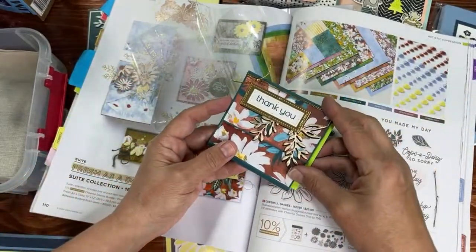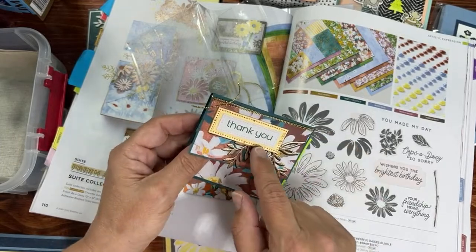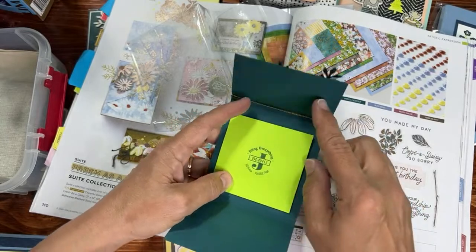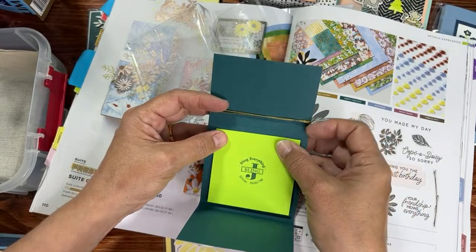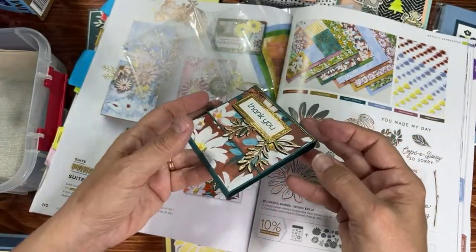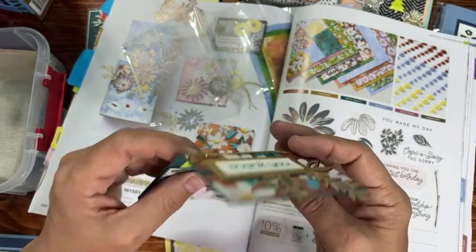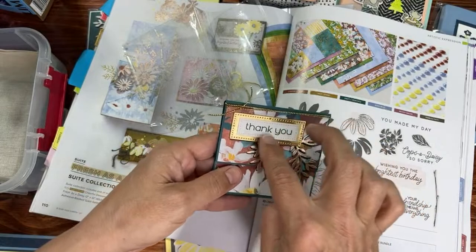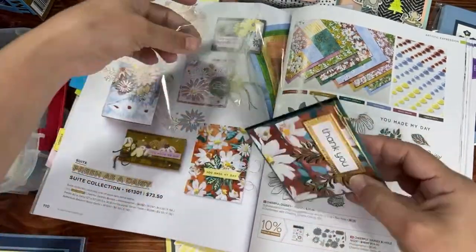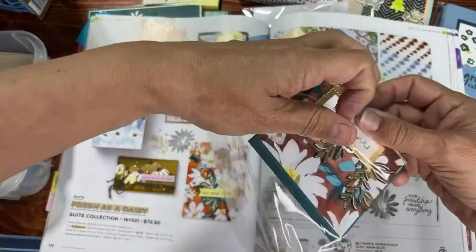It's like Christmas opening these for the first time. I love that die — not sure which die it came from. It's a post-it note holder: 'Bling Everything — Bling,' by Jill Nolan. The post-its fit back in there, and I think there's a magnet hidden under the DSP. Yes — hear that? There's a magnet in there, hidden right under the designer series paper. That's pretty slick how she hid the magnet.